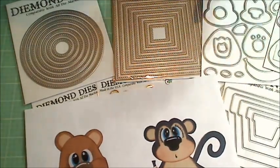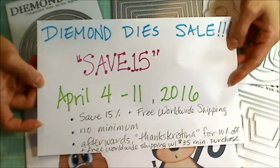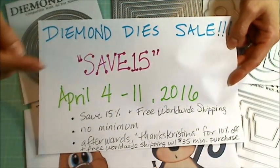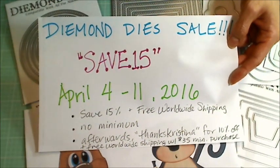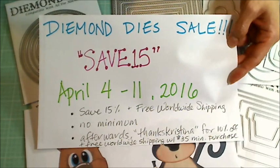So that's the latest release. If you want to pick any of these up, check out the awesome sale — no minimum purchase and you get a savings of 15%. Thanks for watching everybody. I hope you guys are having a wonderful crafty day.